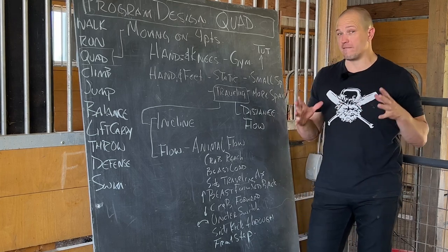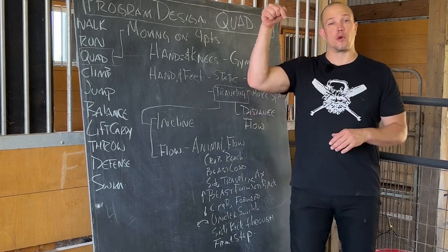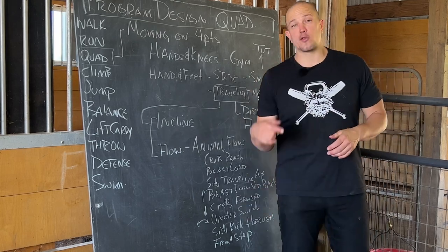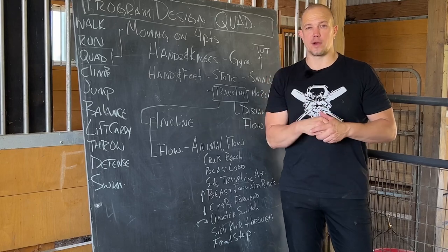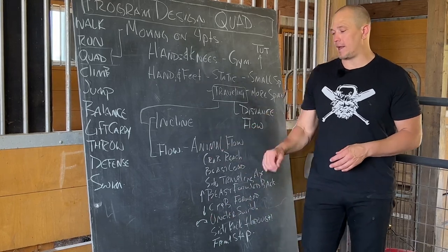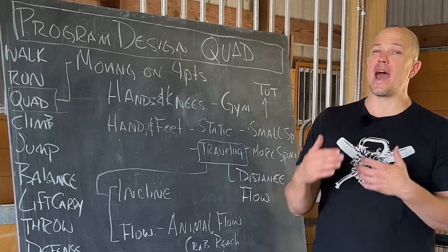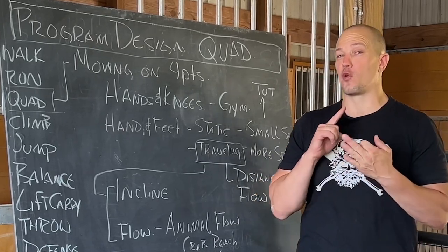We will make separate videos on that because it's a very big idea. Moving crab forward and back — think about beast as quadruped movement with your chest pointed towards the ground, a whole family of movement. Think about crab movement with chest pointed towards the sky, moving in a bunch of different directions. And then think about switching between those two ideas in quadruped movement — chest towards the ground to chest towards the sky. There are an almost infinite number of ways to combine these ideas together.